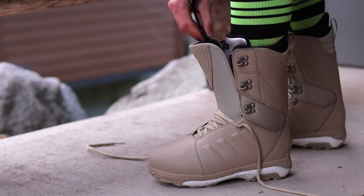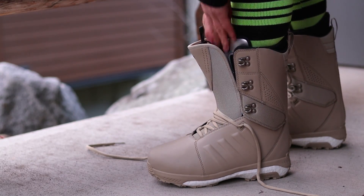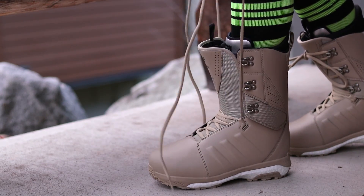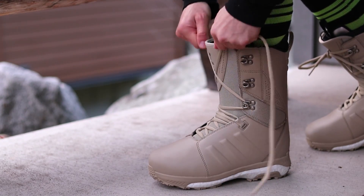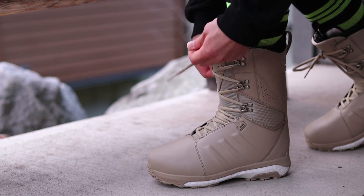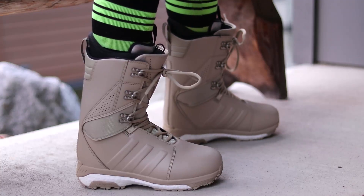It also has a rubberized spine to help make it more durable and grip the boot down in the heel cup so it's not slipping. These boots do have a heat moldable liner, but I don't think I'm going to heat mold them quite yet — I'll probably wear them for about 10 days on snow and let them pack out on their own.